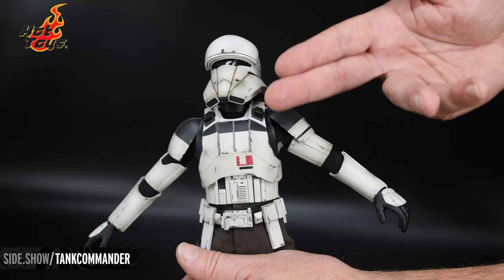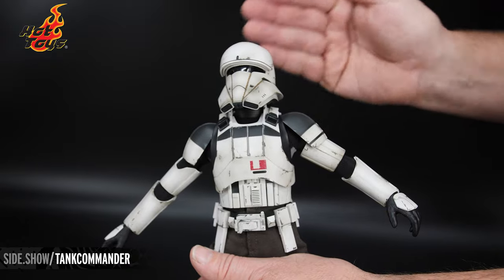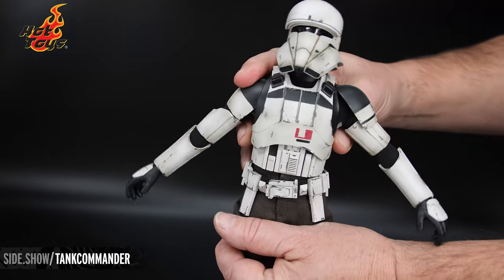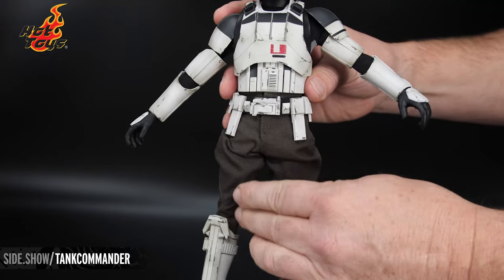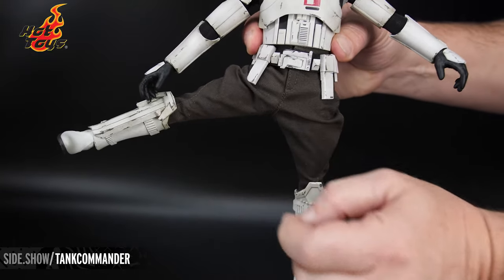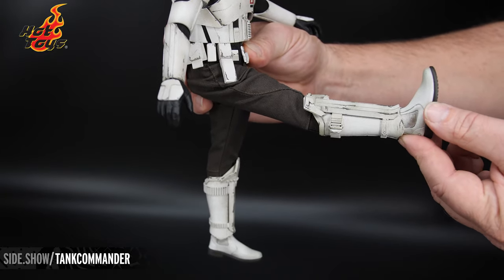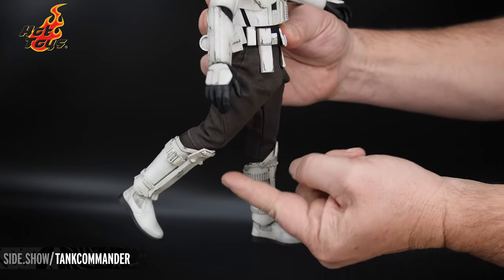Now the chest — because it is armored, most of the articulation as far as turning side to side and pivoting is all going to happen down here at the waist. But we do have a range of motion there to turn it and swivel. Down here in the hips, because we don't have any armor over it, we get a little bit more range. We are able to kick the leg almost fully out to the side, straight, just about 90 degrees here, then we go back a few degrees as well.